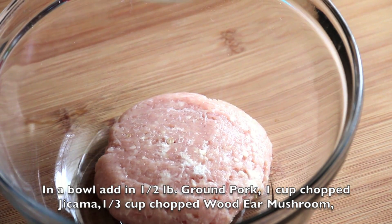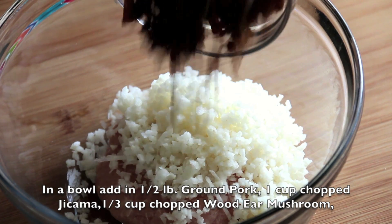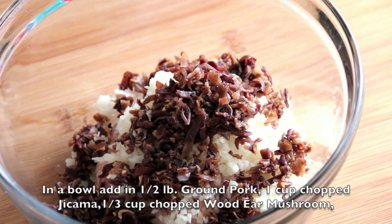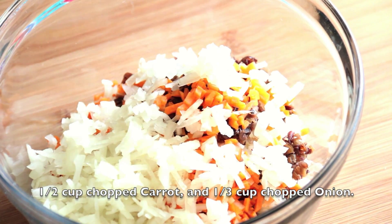In a bowl, add in half a pound of ground pork, 1 cup chopped jicama, 1 third cup chopped wood ear mushroom, half a cup of chopped carrot, and 1 third cup chopped onion.